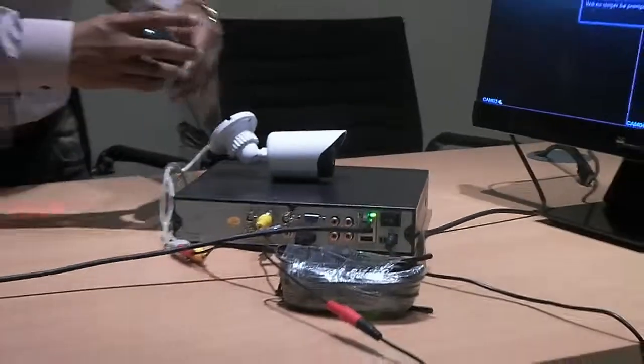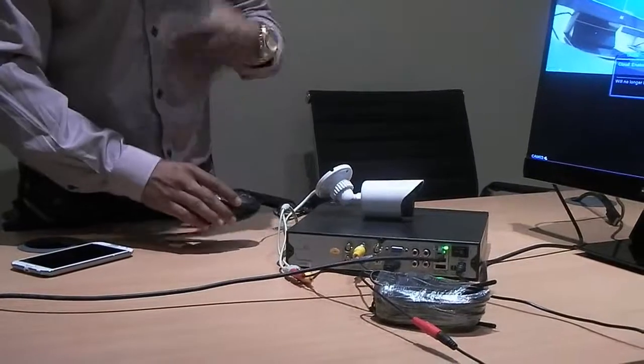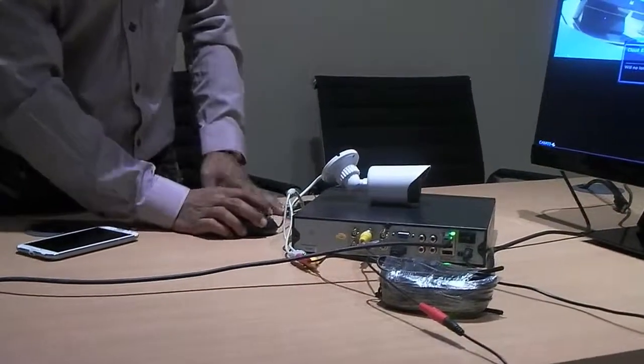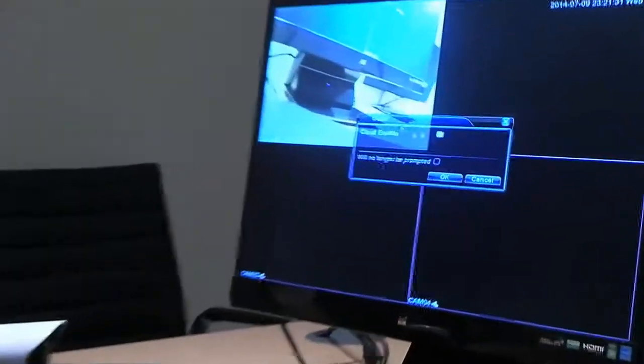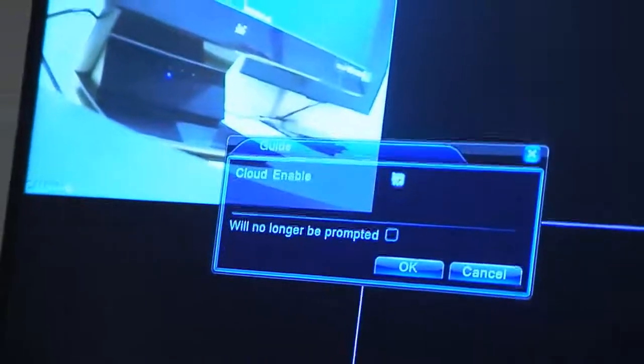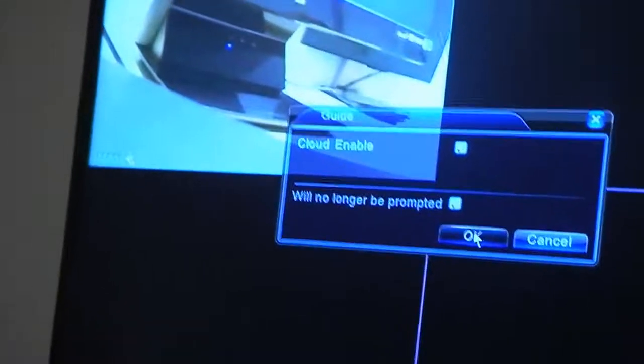Let's move into the action. I've got connected a USB mouse, which comes in the box as I showed in the first video. If you want to go on the actual screen, I'll quickly show you. This is the message that comes up — Cloud Enable ticked, just leave it ticked. With this one, when prompted, just tick that as well and press OK.